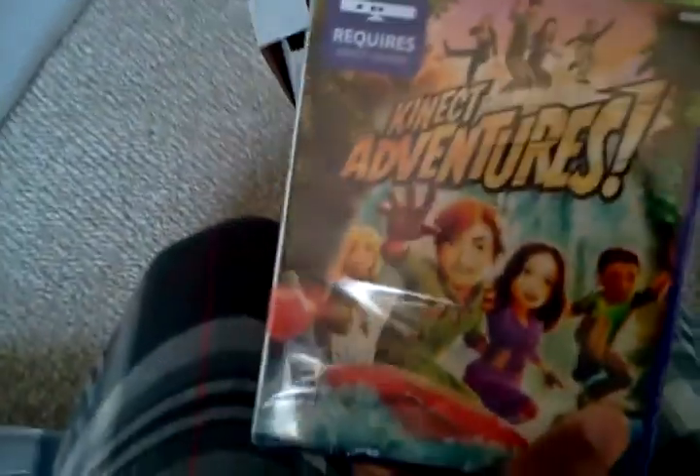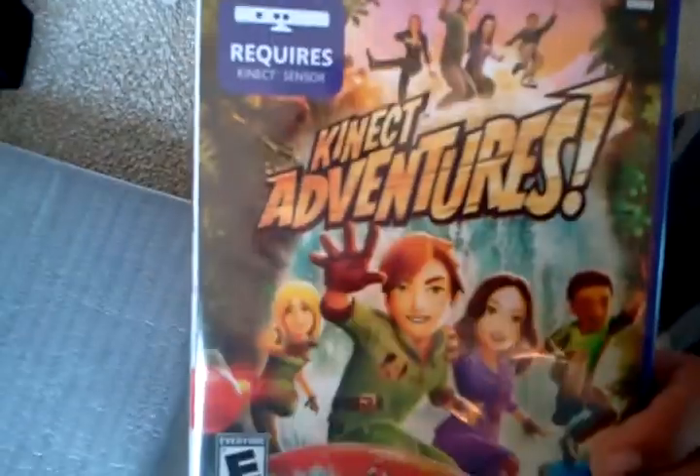Here's Kinect Adventures — the game right here. The AV Composites cables — this is how you hook it up to the television. And here's the huge power brick for the Xbox. You hook this up and this is where you get your power from.